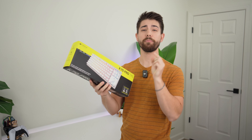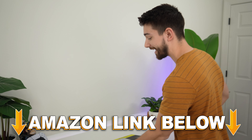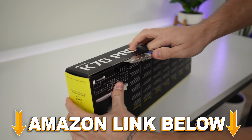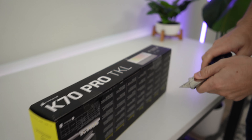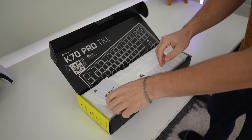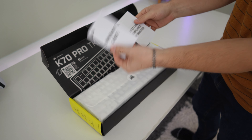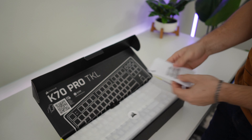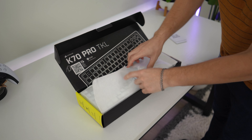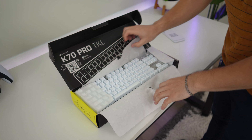Unboxing the Corsair K70 Pro TKL. If you want to check it out, there are Amazon links below for the US, UK, Canada, and international. This is one of those hall effect keyboards, so it has the ability to change its actuation along the keystroke, which is really cool. There's some warranty guide stuff and other paperwork here, but let's get to the keyboard itself.